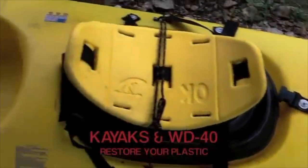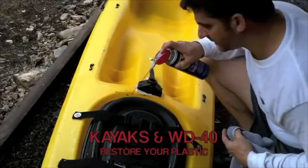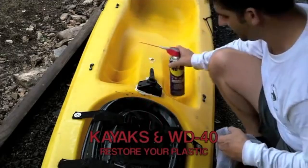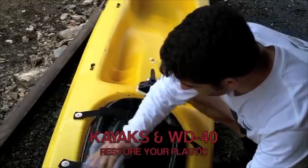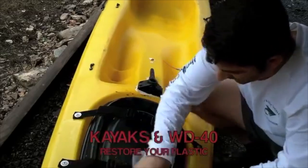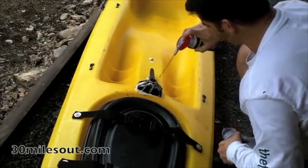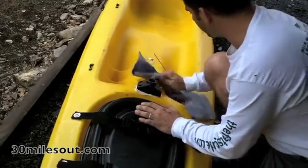I got a couple of these old scuppers for $250 each about 10 years ago, and they're perfect guest boats. So I just saturate them. This whole plastic lid right here — another good spot for dry rot — and the ring around it. Then I'll just take a rag and rub it in. Especially these buckles; these buckles get real dry rotted in the sun. I try to keep the yaks out of the sun, but if you use them, they're going to be in sun. Scotty mount — I use that for a camera mount on a rod holder. Saturated.